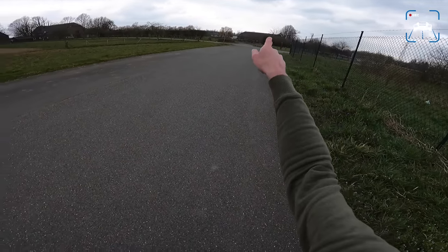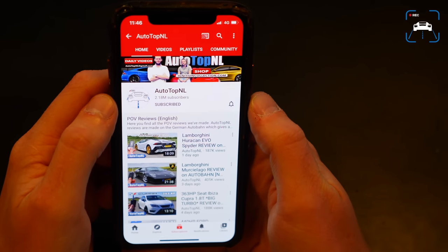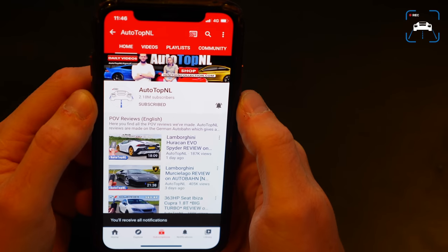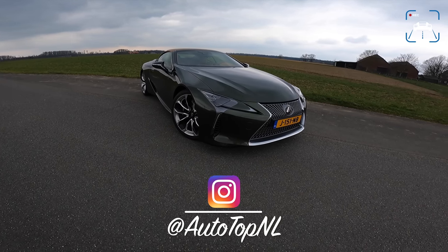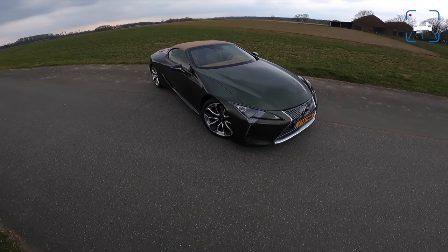Before we begin, don't forget to subscribe and hit the notification bell if you want to receive updates when we upload a new video, and check us out on Instagram at Auto Top NL for some behind-the-scenes footage. Now let's start with the spec.